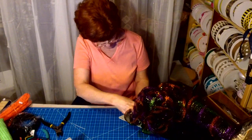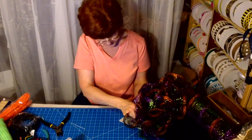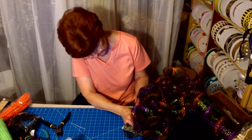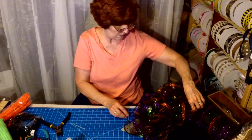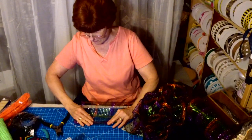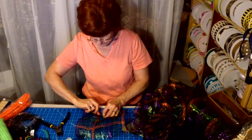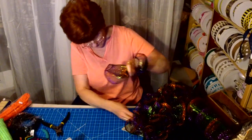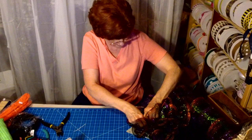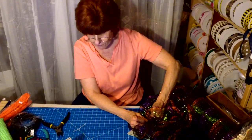I probably could have loaded up my zip ties ahead of time, but I thought for this space it was probably better to just load them up as I was doing it. I'll show you when we get done row two here before I start row three, because it's really starting to take shape now and it's exactly the way I wanted it so far.